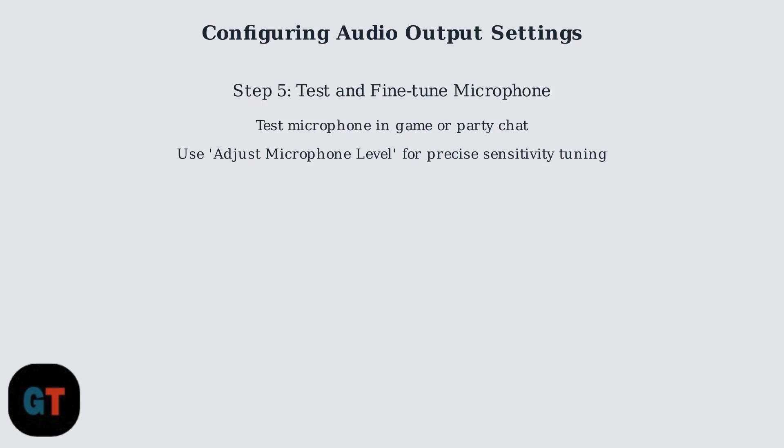If necessary, access the Adjust Microphone Level feature to fine-tune the input sensitivity for optimal performance.